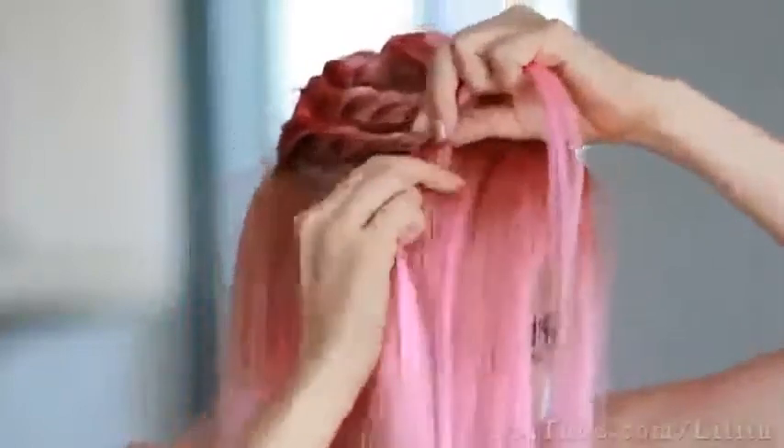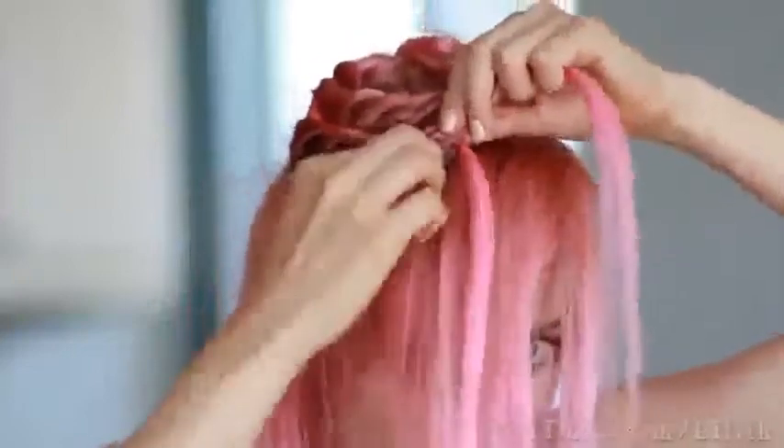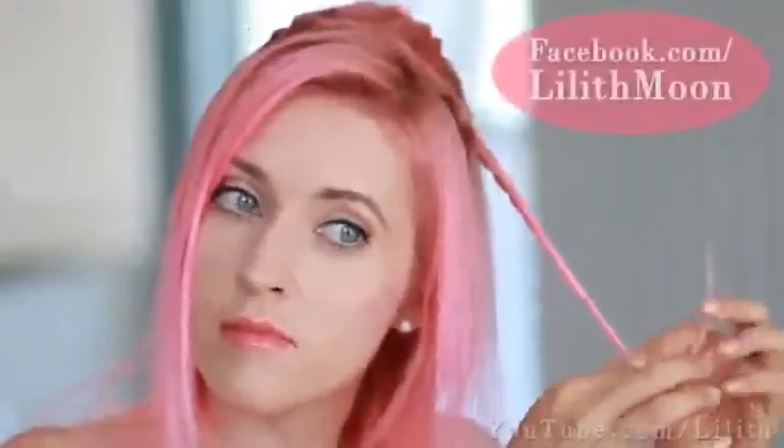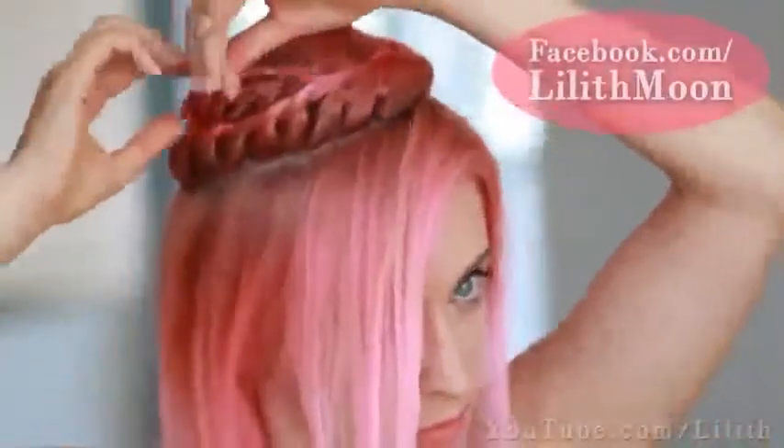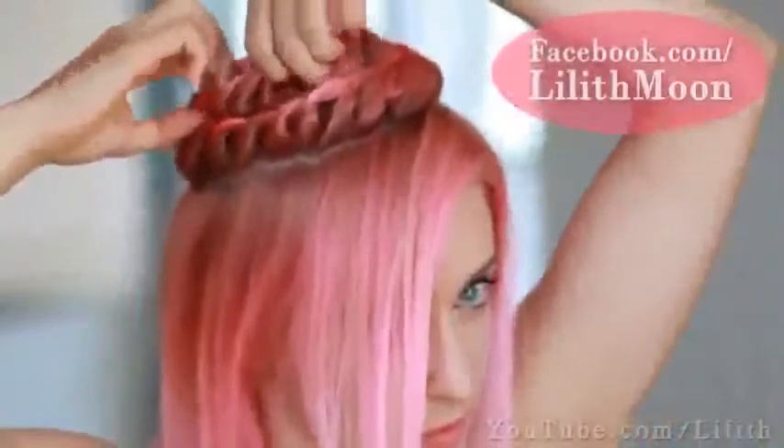To finish off the spiral, I'll firstly twist the ends without adding extra hair. The trick to keep it secure is to twist the strands in the same clockwise direction while twisting individual strands in the opposite counterclockwise direction. This way we're going to create a basic rope braid. Tie it off with an elastic and wrap the braid along the edge of the spiral. Tuck the ends under the spiral and secure them with bobby pins.